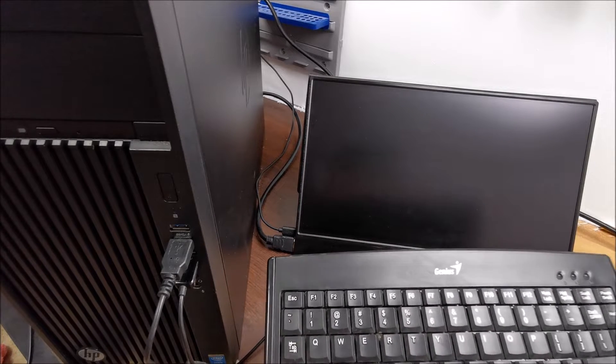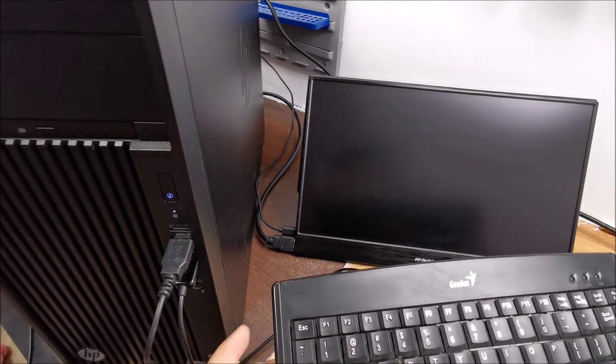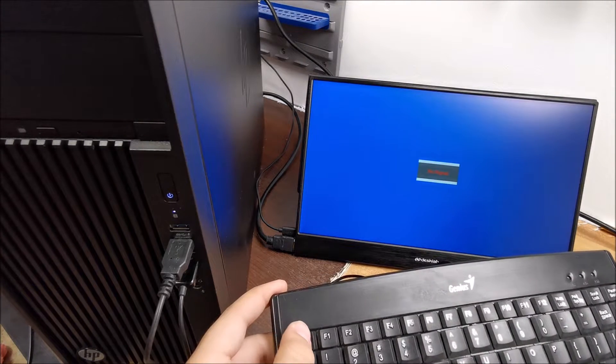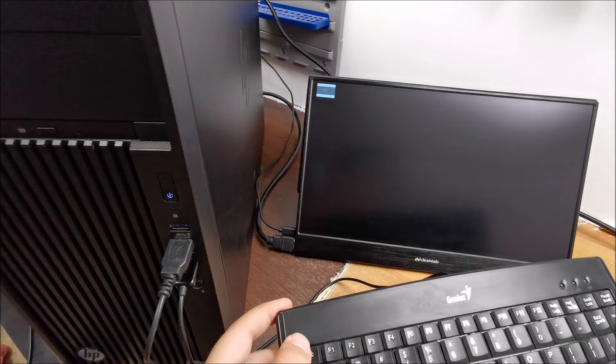So to do this, have your keyboard ready, press the power button and then start pressing the Escape key about once a second or something like that, until you actually see the menu.